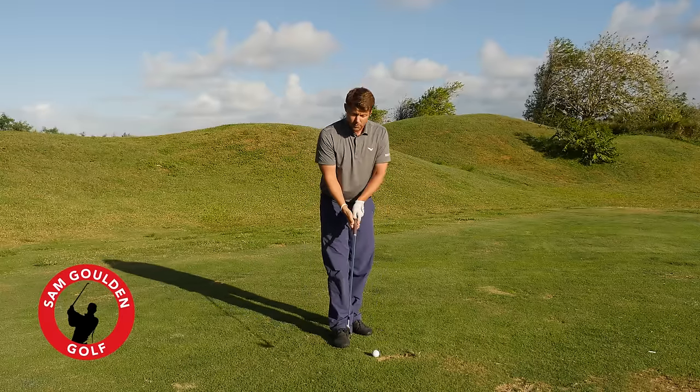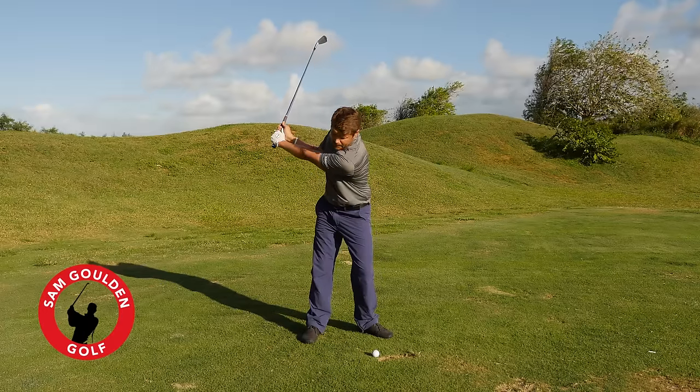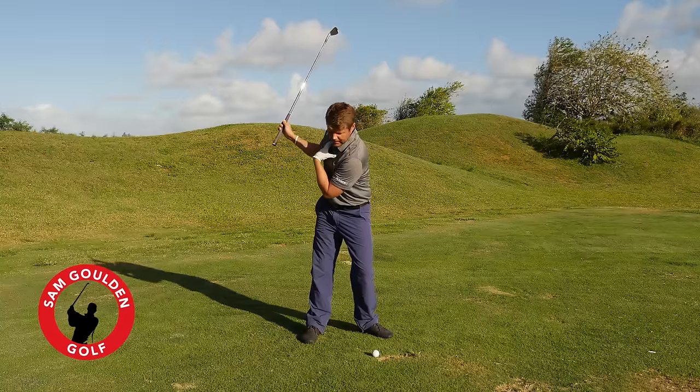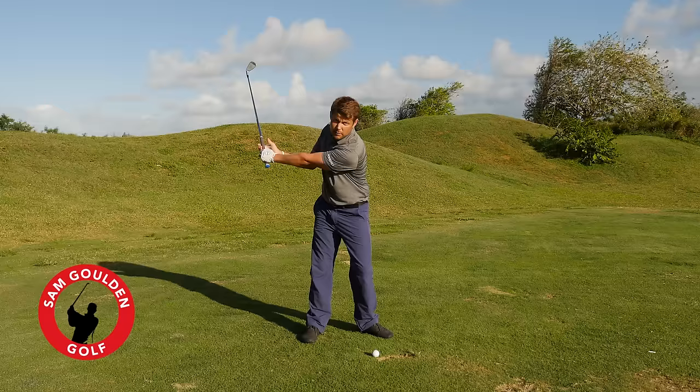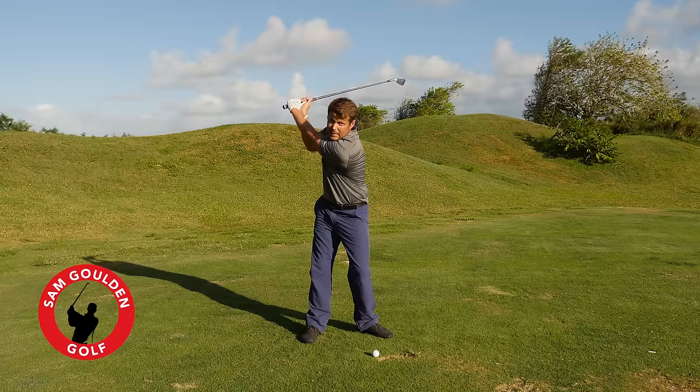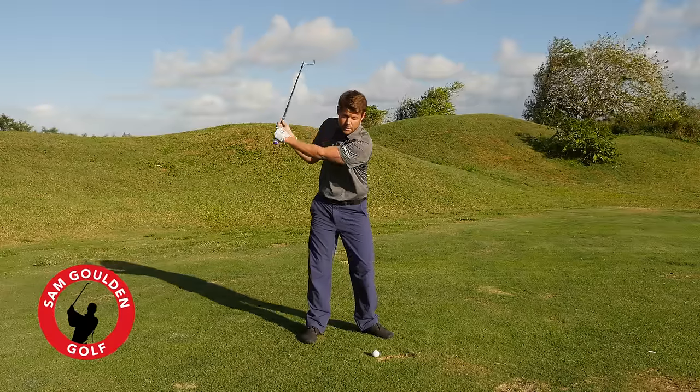When we look at PGA Tour players and most really good ball strikers, we'll see that their shoulders are fully turned when their left arm is about parallel to the ground. They'll actually have their back facing the target by the time their left arm is parallel to the ground, and their arms will raise slightly as they reach the top of the backswing. But most tour players, especially with an iron, don't get past parallel.